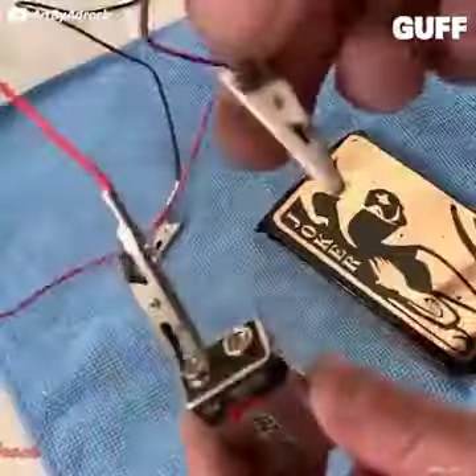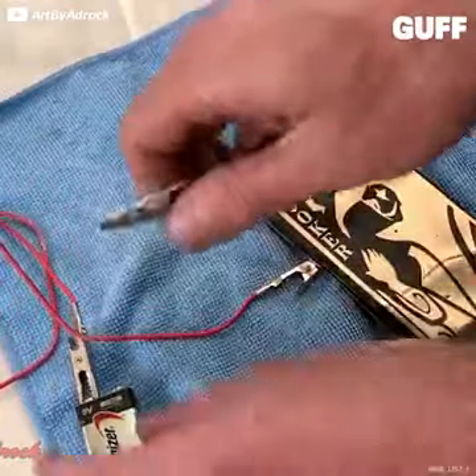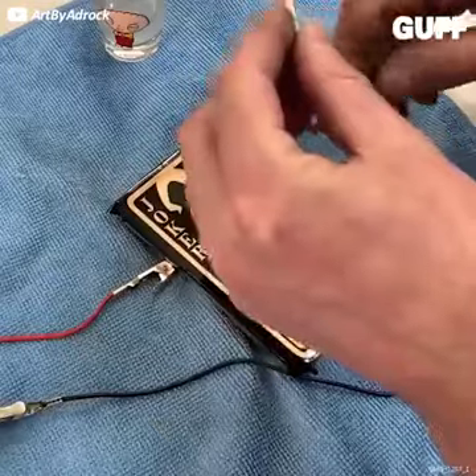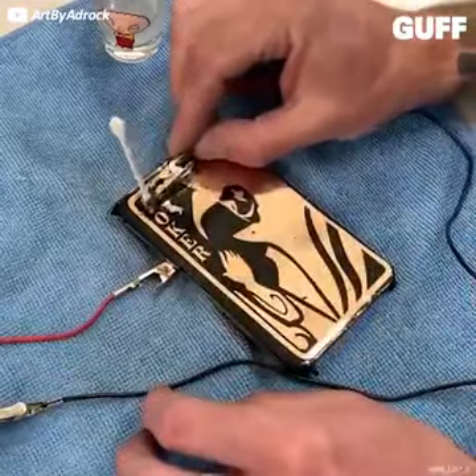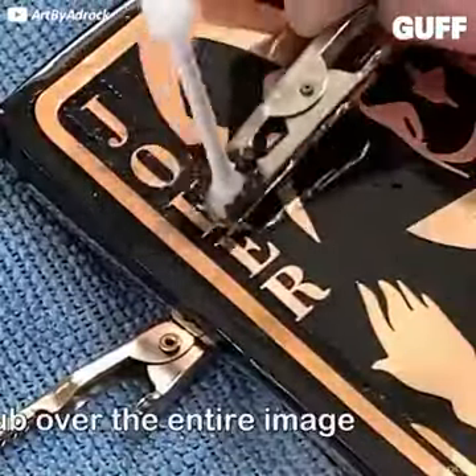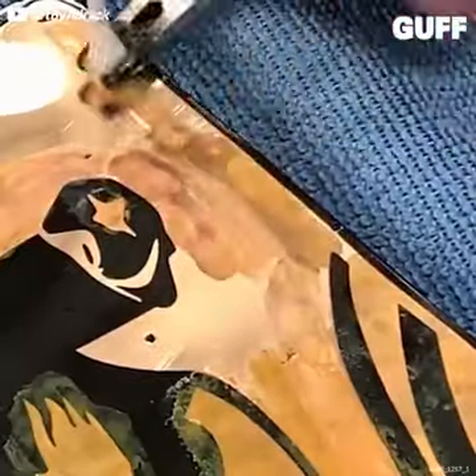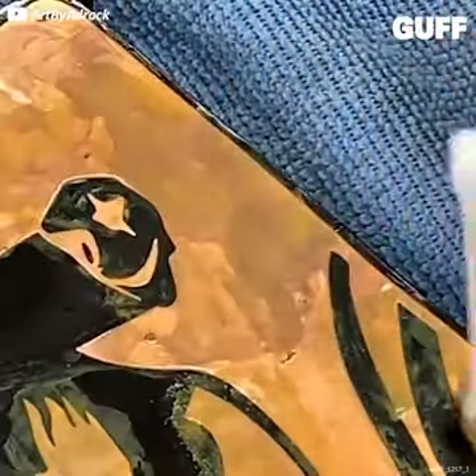Here we go. You know, like burn it in. That's cool. The Joker would be proud, I gotta say. That's a cool design too. Somewhat unique. Nice.